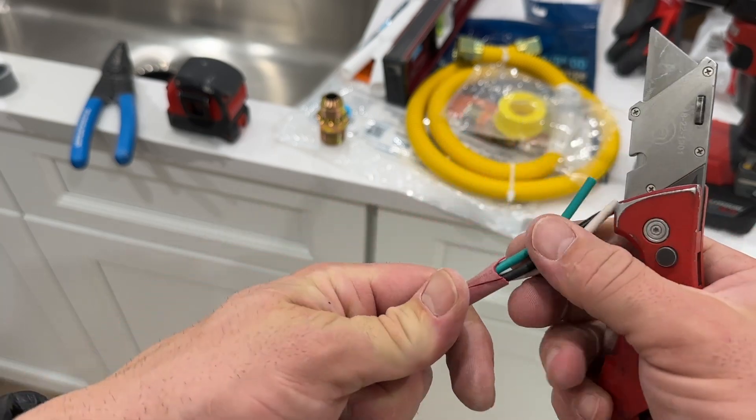Hey everybody, I'm Brian with Fort Knox Company and I'm about to install this appliance and I don't have the cord because a lot of these appliances, even the garbage disposal, those types of things, they don't usually come with a power cord.